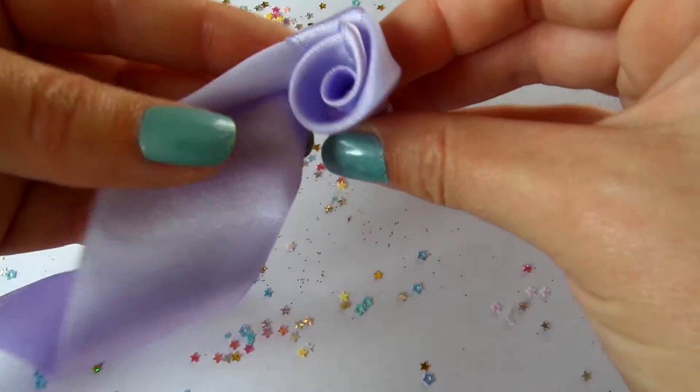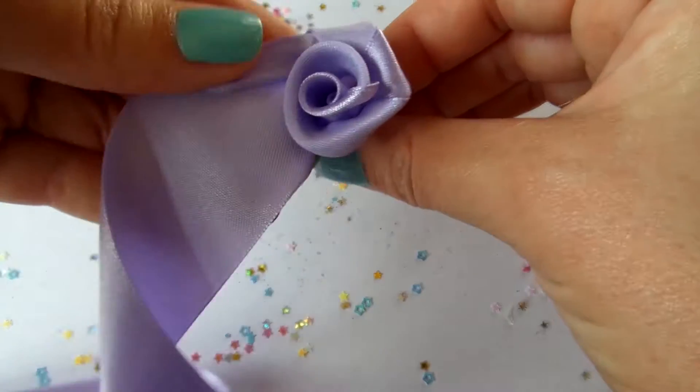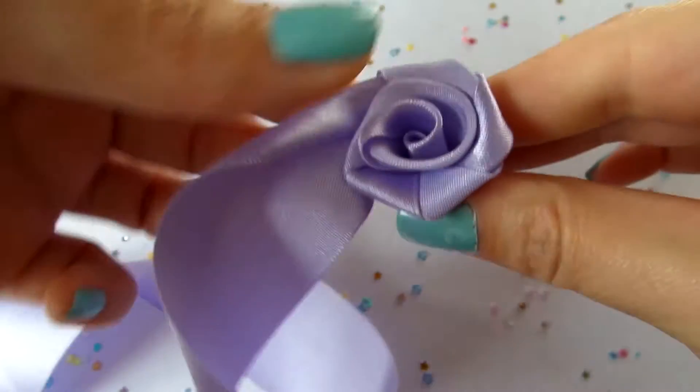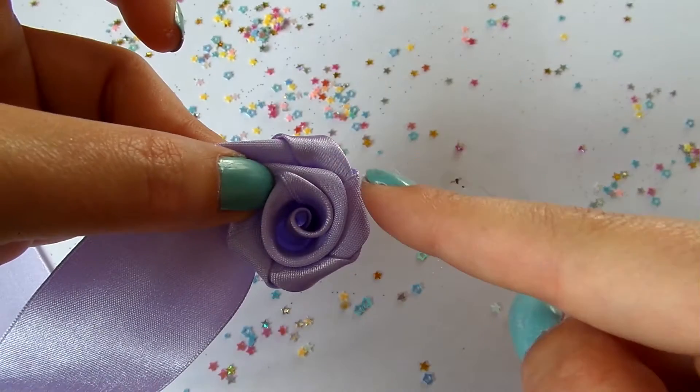The length and the width of the ribbon will determine how big the rose is going to be. To make it resemble a real rose a bit more, fold it in a way so it creates a sharper edge.